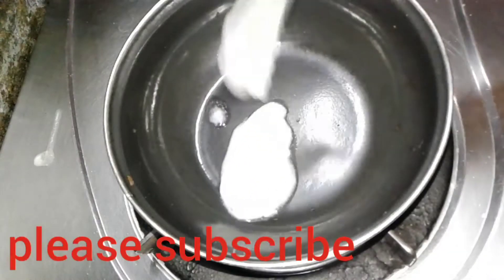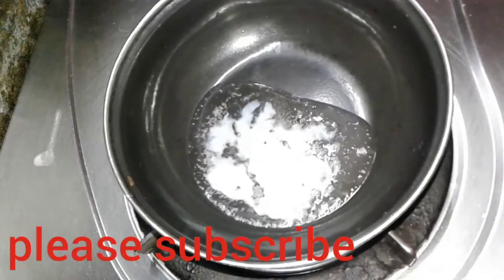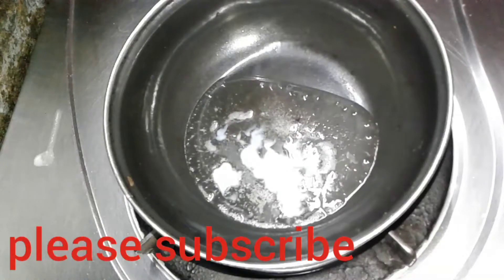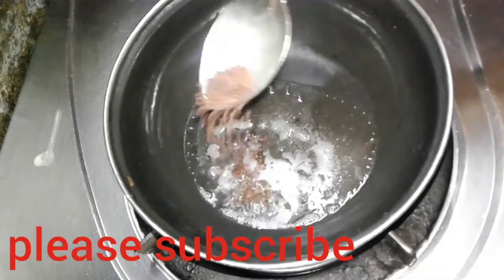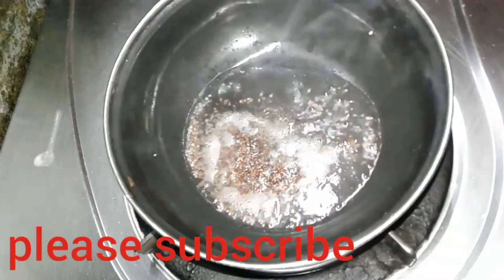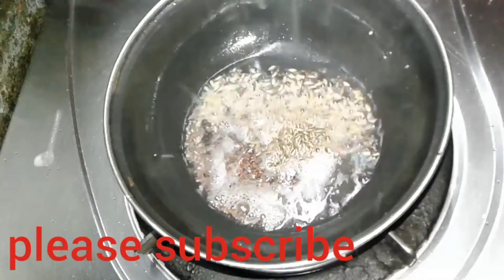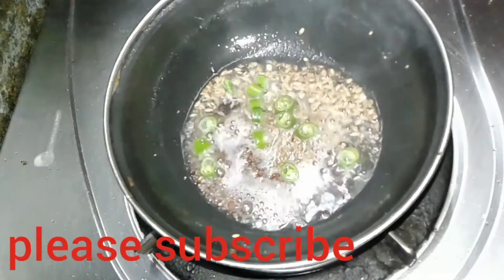Now put a pan on a flame and add one tablespoon of ghee. Add half tablespoon of mustard seeds and let them splutter. Then add half tablespoon of cumin seeds and two to three finely chopped green chillies.